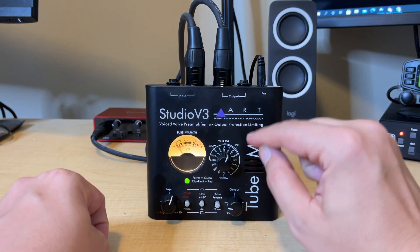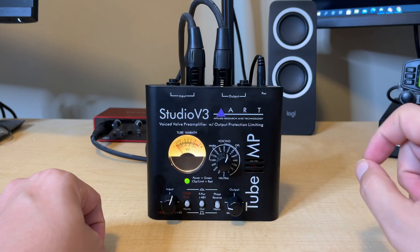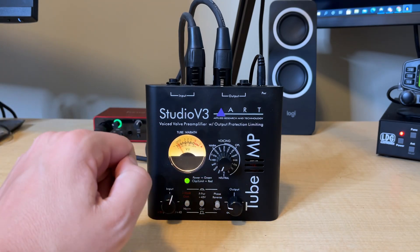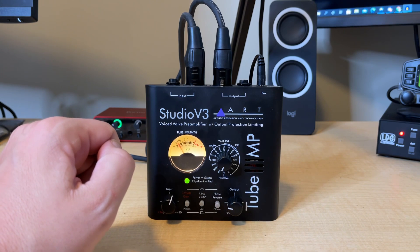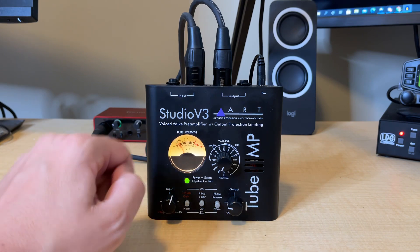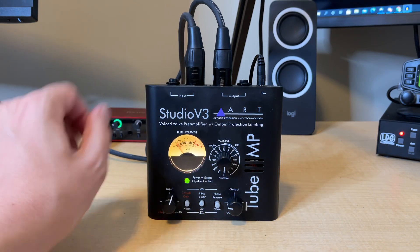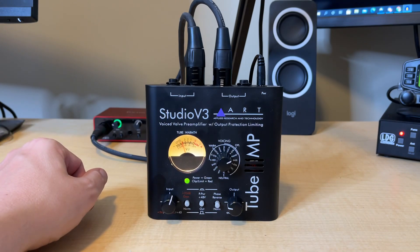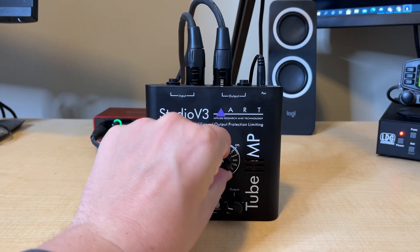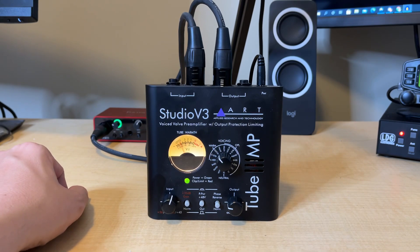Let me show you just how much of a difference this voice valve technology with the voicing knob actually makes on this preamp. Starting just to the left of neutral on the neutral vocal setting — one, two, three, four, five. Going to straight neutral — one, two, three, four, five. Jumping up to the piano setting — one, two, three, four, five. What a difference that makes. Now to the vocal setting — one, two, three, four, five, six, seven. And punching it all the way over to the warm vocal setting — one, two, three, four, five, six. You should have been able to easily tell just how much of a difference some of these settings make, especially to that low-end, warm tone that a lot of us are looking for, especially if you enjoy 75 and 80 meters.